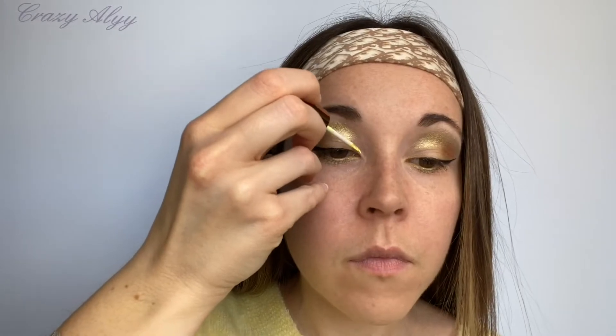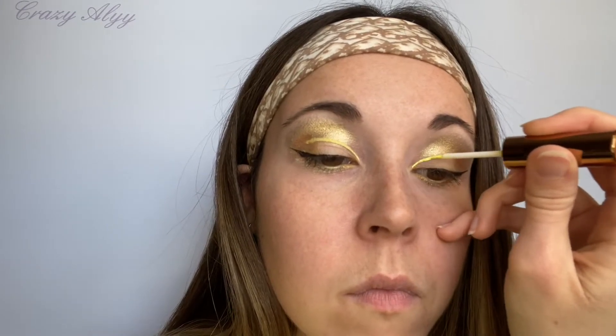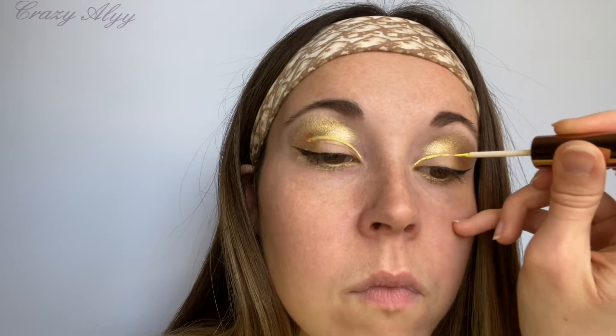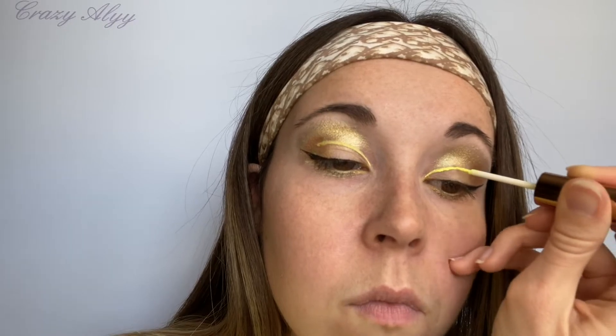Ensuite je prends mon eyeliner jaune de chez Fenty Beauty dans la teinte Banana Blaze. En fait c'est un make-up de banane j'ai l'impression ! Donc là il faut beaucoup de concentration, il faut vraiment faire un trait pas très épais, pas trop fin. Et je le prolonge pas jusqu'à la fin, vraiment je le coupe à la moitié de mon trait d'eyeliner du bas.